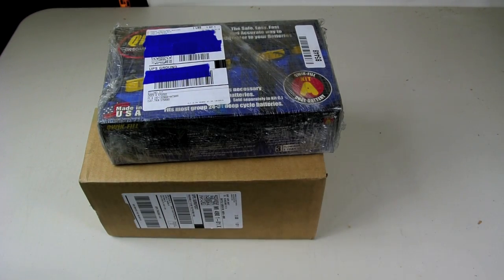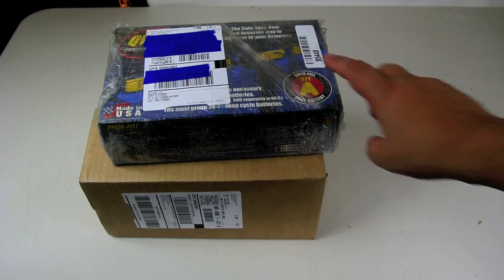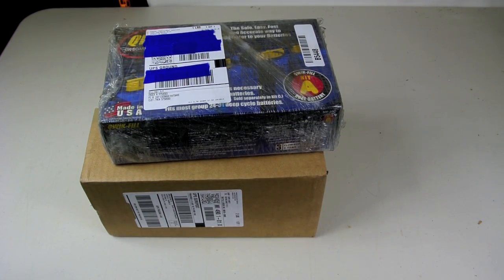In this video I'm going to be installing a quick fill battery kit for my two coach batteries. It's made by a company called Fill Right. The top package is a quick fill kit and the bottom package is the bulb that primes and fills the kit.